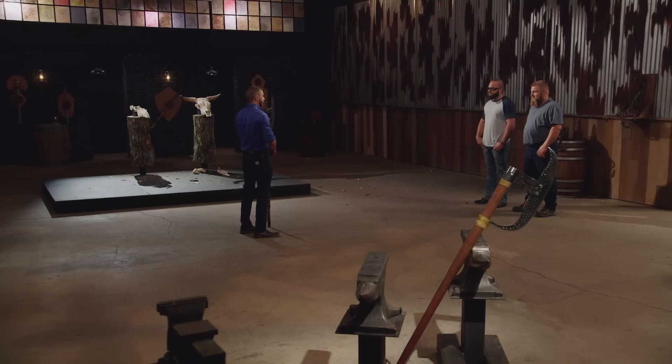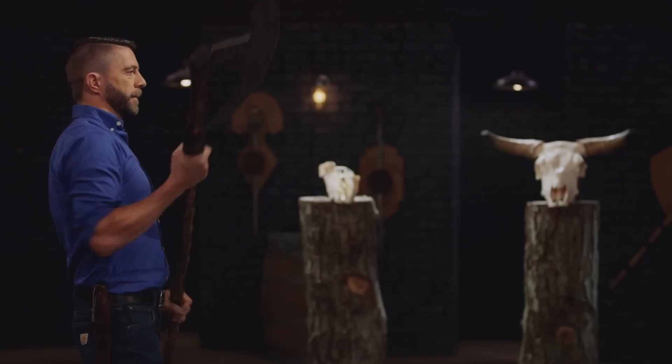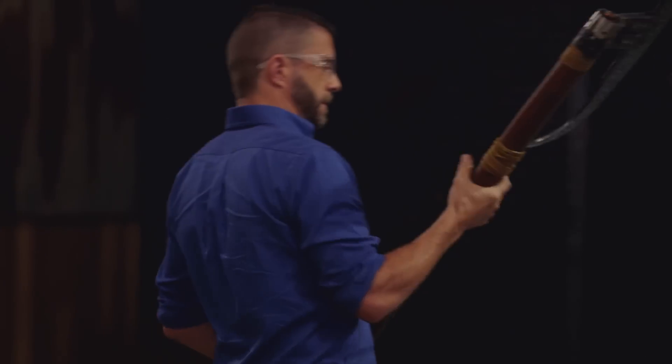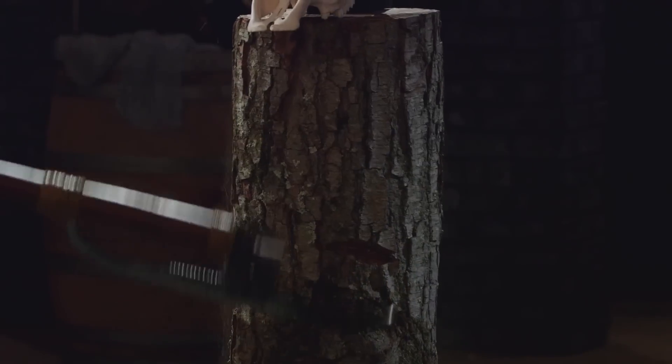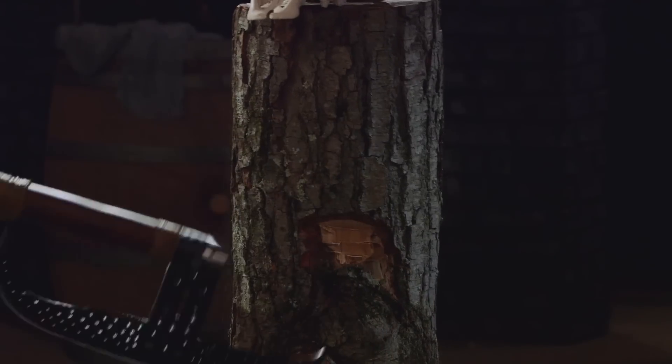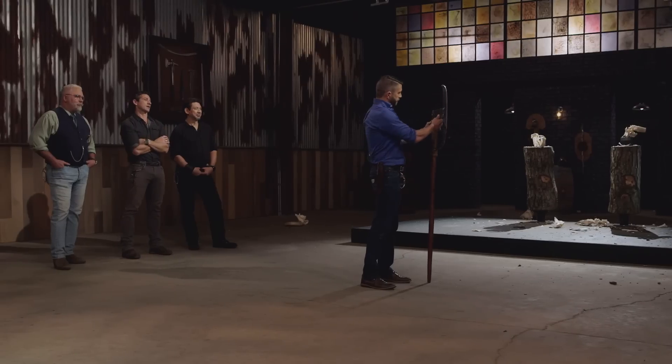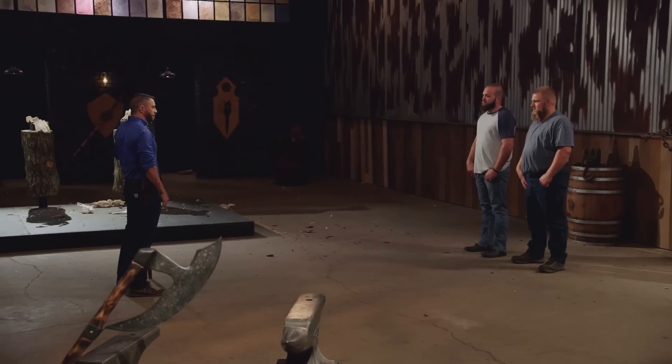John, your bardiche has got a nice weight to it. I'm not a huge fan of these undulations in the handle because I want to be able to move my hands around. I'm looking at the edge — it held up beautifully. Everything's still straight and tight. Good job. Michael, you're up next. Hope you ate your Wheaties. Well, Michael, first things first, this thing is heavy — it's a beast. But everything is still tight, there's no motion in it, even after all that chopping and smashing of skulls. The edge held up really well. Well done.